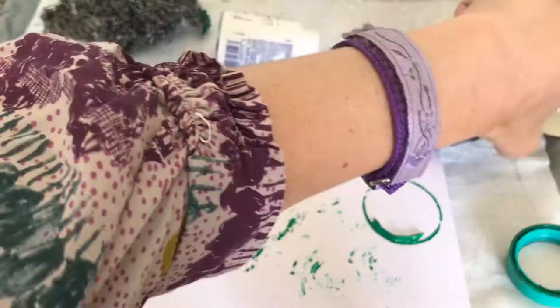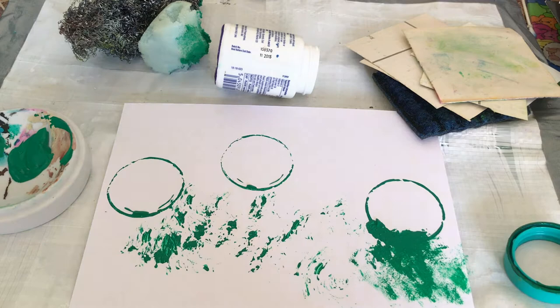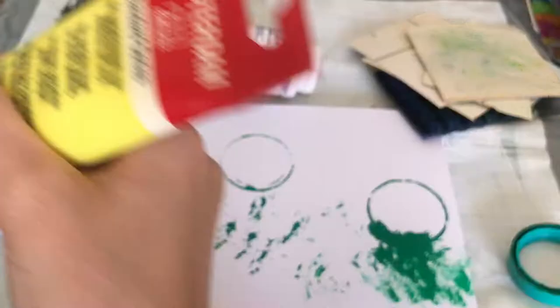I have all sorts of different bits and pieces: lids, there's a scourer there, card, sponge, wallpaper — you'll see the different things as we go along.